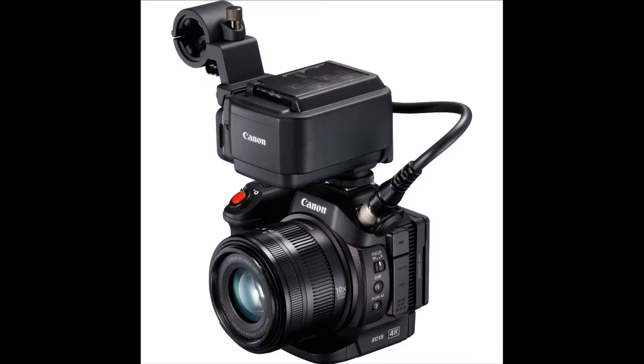With the XLR module, you can run XLR microphones for professional audio, and it also includes a waveform monitor for exposure. Those are great features for professionals. A firmware update later added MP4 recording to the XC10 and improved autofocus to twice the speed.